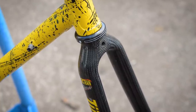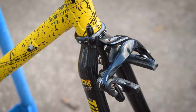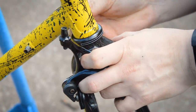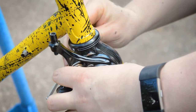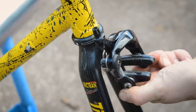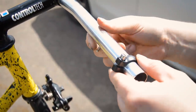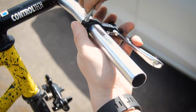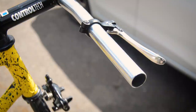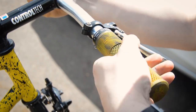I always run a brake on a fixed gear — just a front brake. I've got a caliper on there and I'm definitely going to need a lever, so I've got a Tektro flat bar lever brand new. Those are going to be followed up with some DMR Death Grips in camo.